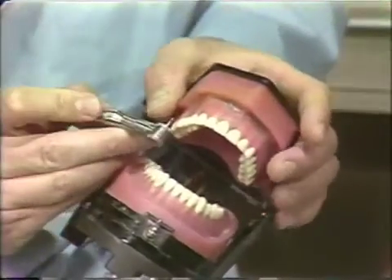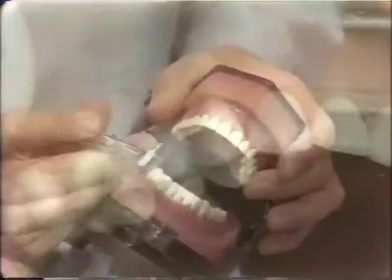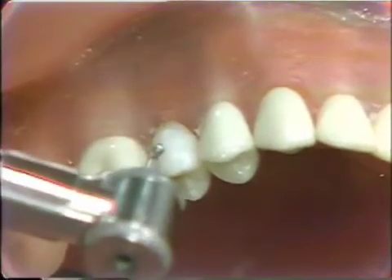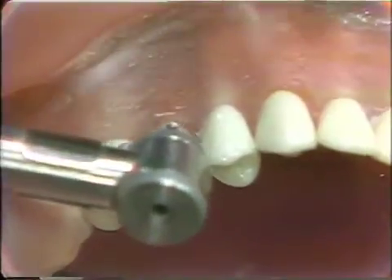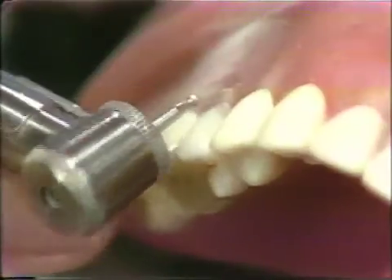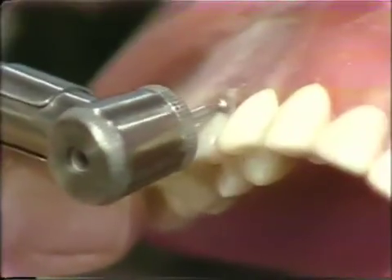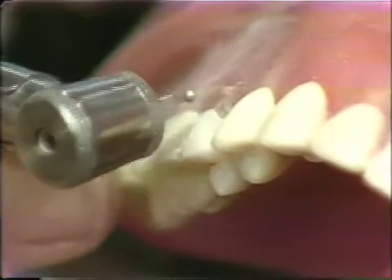It's very important that we reduce this labial surface enough in order to get good contour and to get natural color. In this typodon situation, we will keep the finishing line above the gingiva. With this technique, we will bury this diamond to the shank.